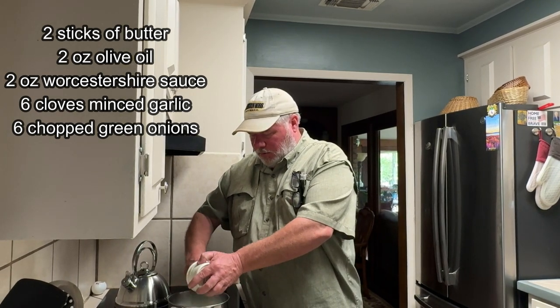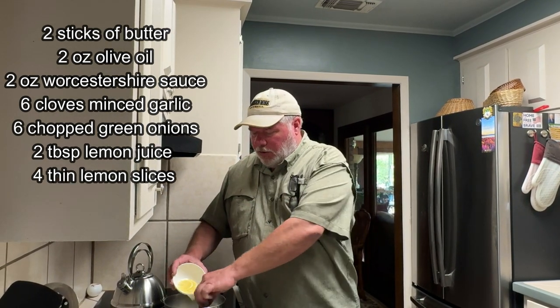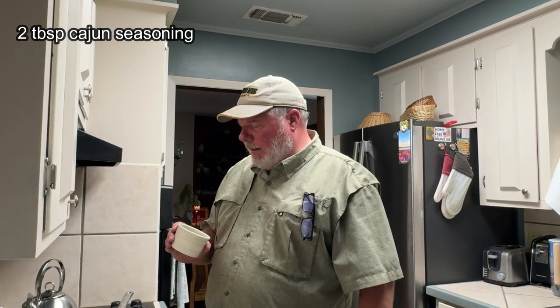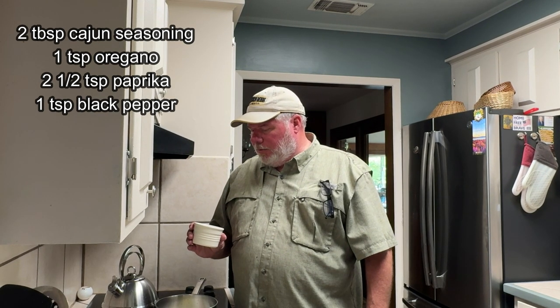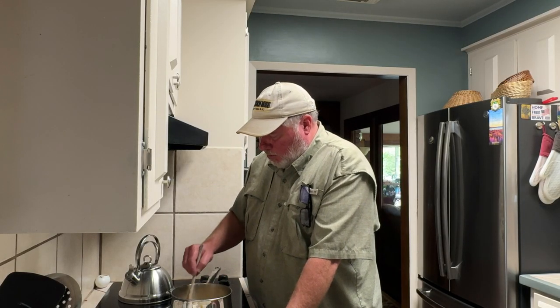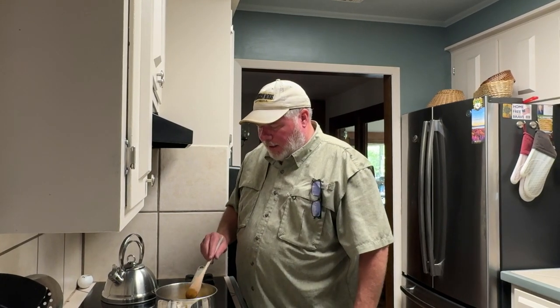This is two tablespoons of lemon juice, and I've also got four little slices of lemon in there too so you get that lemon zest cooking down. I have two bay leaves — we'll pull these out before we put them in the crabs. My dry spices: two tablespoons of your choice of Cajun seasoning, a teaspoon of oregano, two and a half teaspoons of paprika, and a teaspoon of black pepper. I'm going to sprinkle this into the pot and bring it up to a simmer, then pull the lemons and bay leaves out when I'm done.